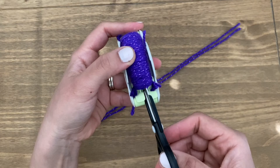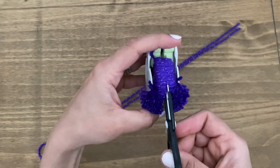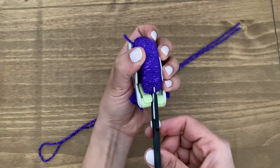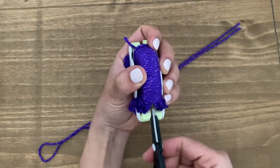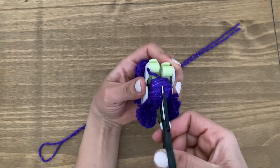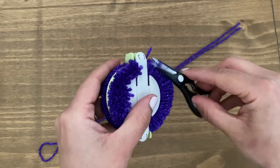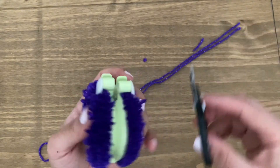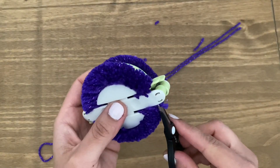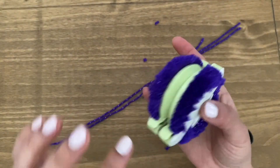Now we're going to go ahead and snip. And the same on the other side. Once you've done this and it's all snipped off, the extra bits that we had — the long bits — we can just snip those off to the same size as the rest of them. Or you can do it at the end, it doesn't really matter. I tend to do it now. Once you've done that, you've snipped the two sides off.